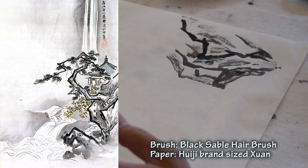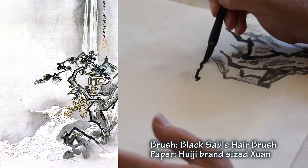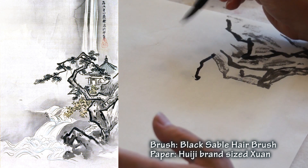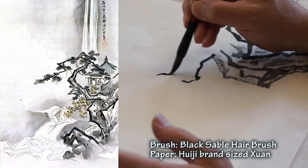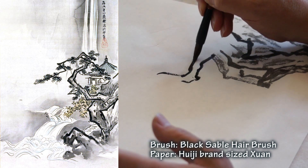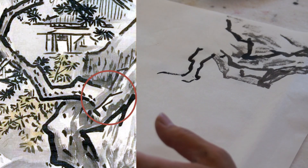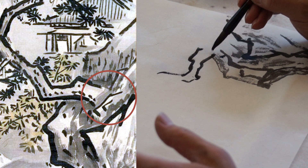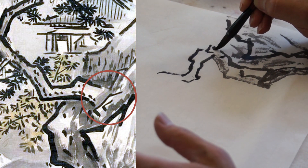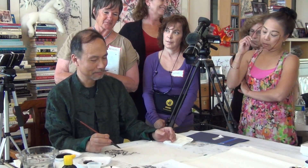I'm going to do the tree trunk. When you do the tree, you concentrate on the gesture. The movement is like a figure, a dancer. It's very important to keep the balance. You have to read the painting carefully. Here, you may read it as a rock, but I interpret it as a root. Because I've read so many paintings, I can read their mind. Here should be the root.